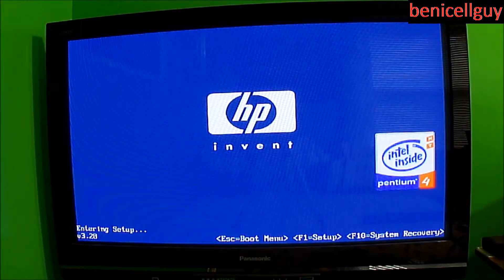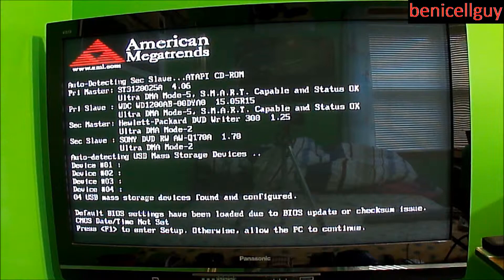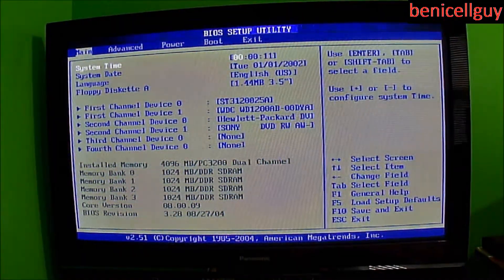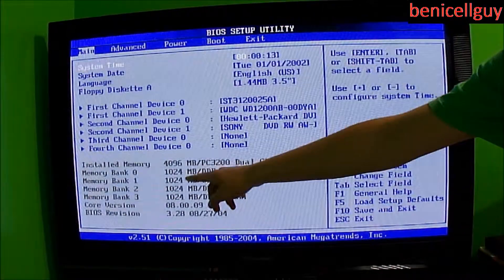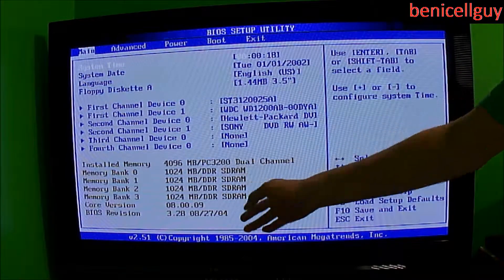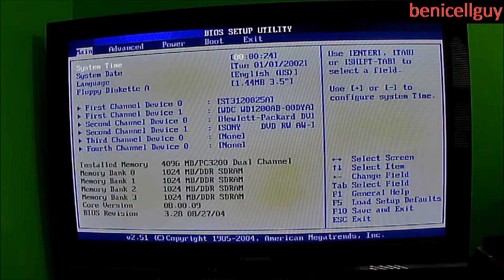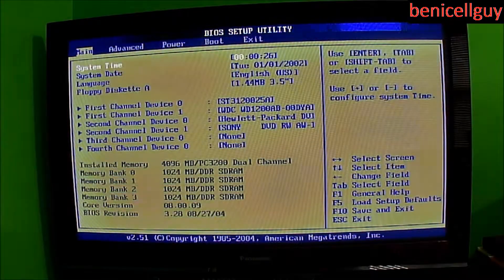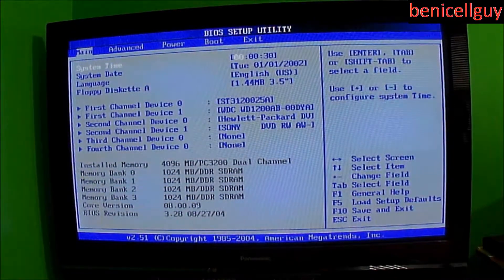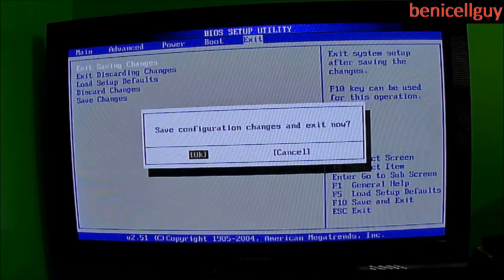This computer automatically turns on once you plug it into the outlet, which is unusual. As you can see in the BIOS, where it says memory bank 0, 1, 2, 3 — it says 1024 megabytes DDR SDRAM in each slot. So that's one gigabyte per slot, and with all four slots filled we have a total of four gigabytes confirmed.